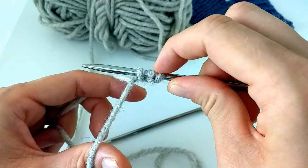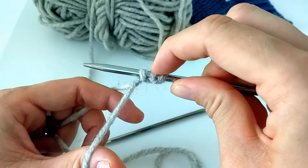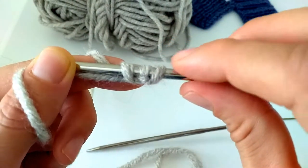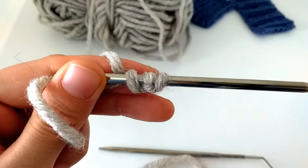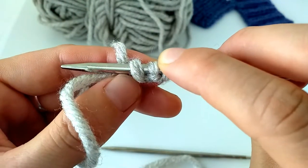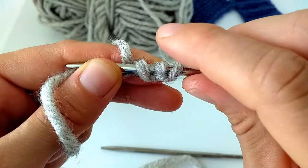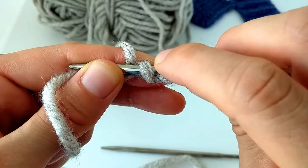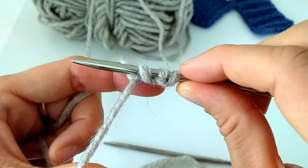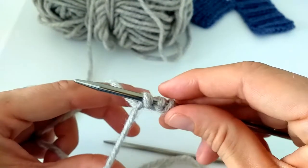As you can see, they are different. One has this little bump — I want to show you maybe closer — and one has this little bump, and this one doesn't. In this cast on method, the one with the bump will resemble a purl stitch, and the one without will resemble a knit stitch, because they look like that.